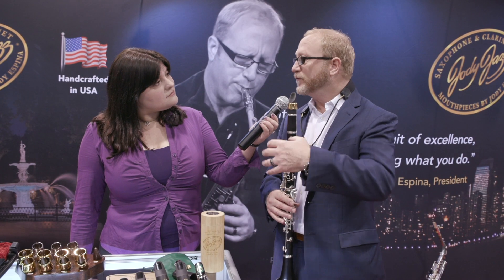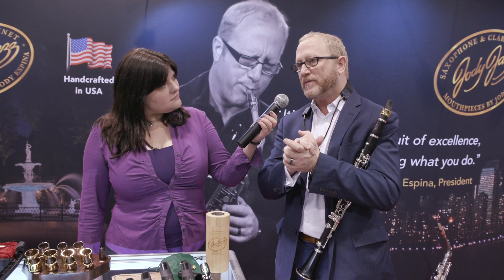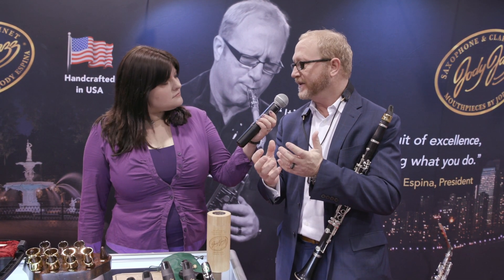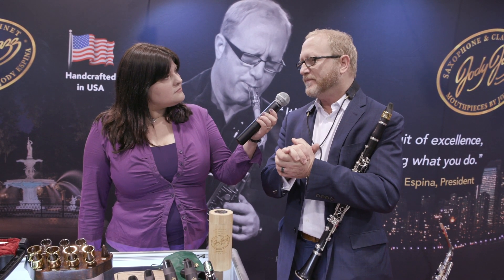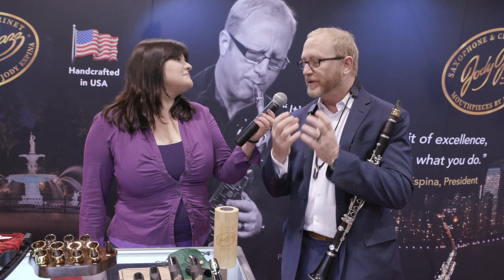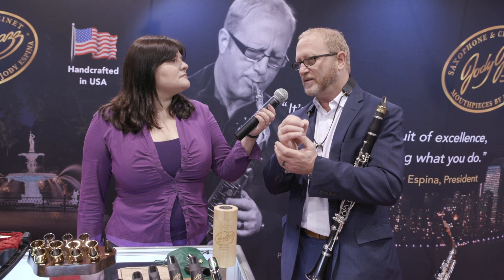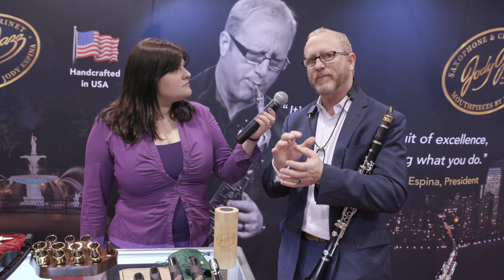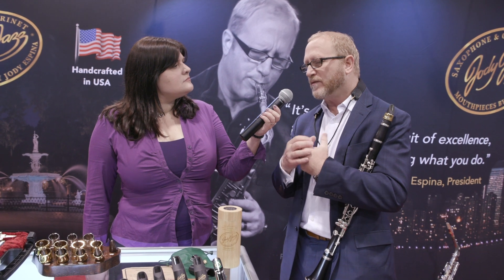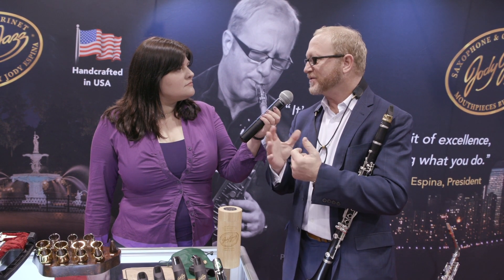I wanted to give you two versions, because in the numbers one through five, they're really suitable for concert band — that sound will blend right in. The advantage is that they're really free-blowing and warm-sounding, and I think they have just a little more projection and brightness than the average classical mouthpiece, but not much. I think people will love how free it blows.